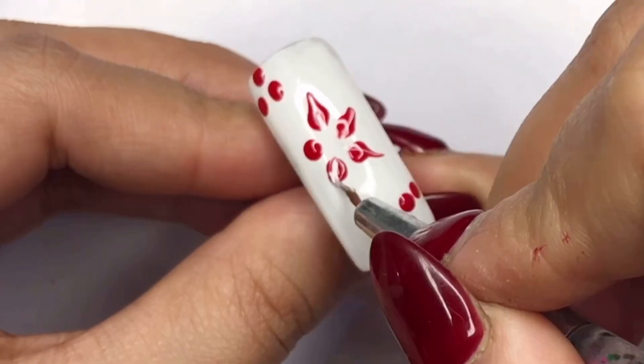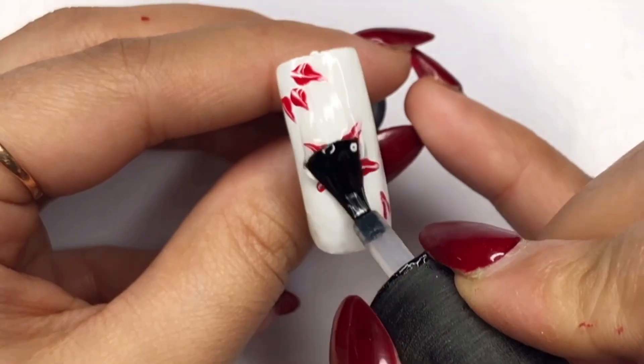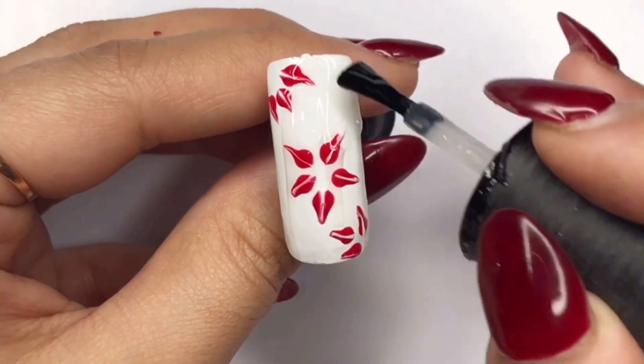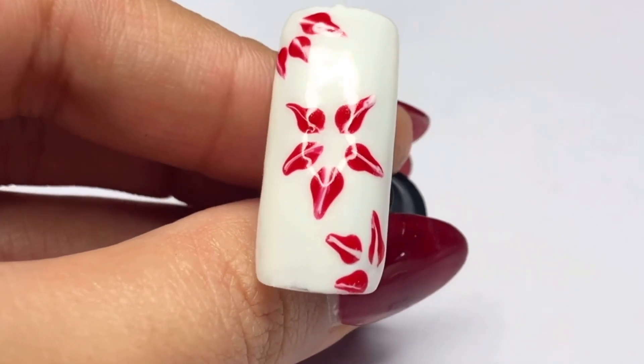Don't cure yet — witness the magic as the strokes blend seamlessly with your nail's background color. Now seal it with the top coat and cure it for 30 seconds. The nail art has turned out absolutely stunning.